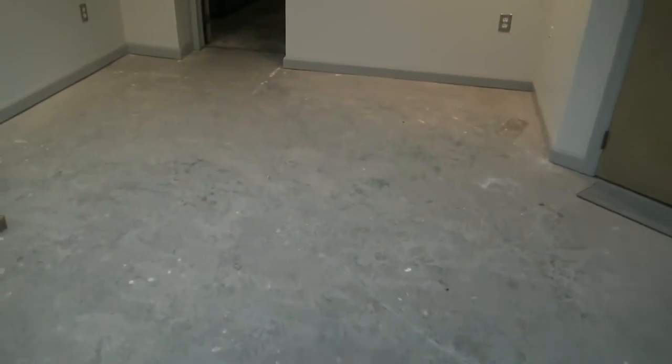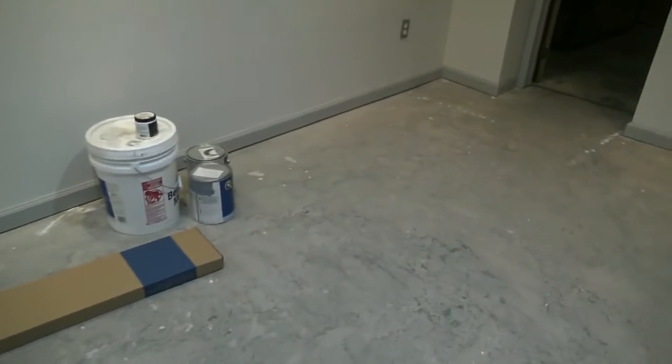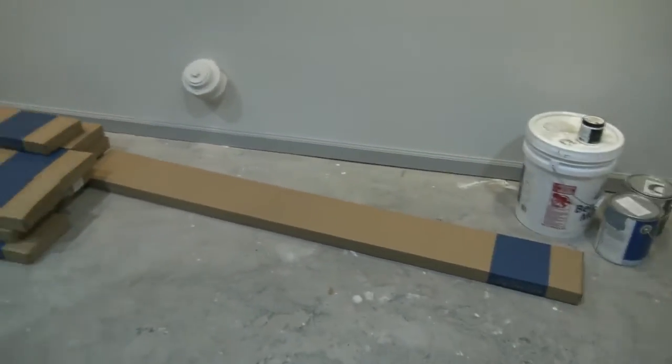Here we have an installation in the basement where there was water damage, which was all repaired. We're going to install Mannington Apex with a six-foot-long profile in this whole general area down here. We also have an office space which we're going to continue through.